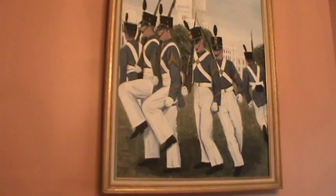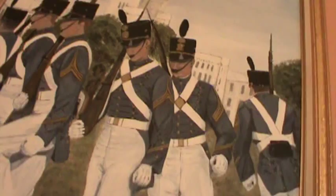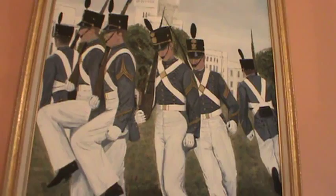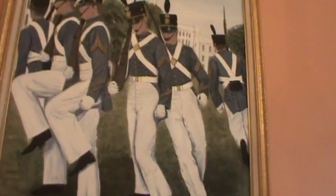This one right here is my son. I signed the painting. I did a lot of paintings of the Citadel when the boys were there and I actually ended up selling all of them to an art dealer — I think he was from Charleston. Anyway, I did a whole bunch of them.